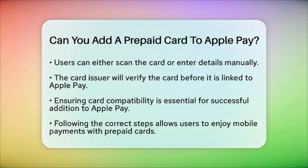In conclusion, while it is possible to add a prepaid card to Apple Pay, users must ensure that their specific card is compatible with the service. By checking with the card issuer and following the steps to add the card, users can enjoy the convenience of making payments using their prepaid card through Apple Pay.